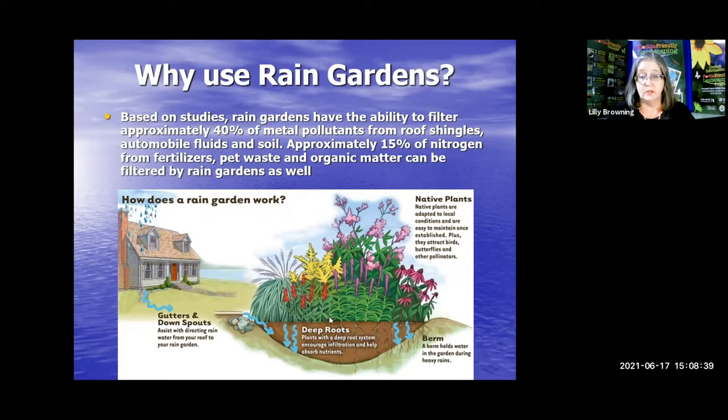You will dig into your yard — we'll get into exactly how far, how many inches, as there are a lot of factors. Then you're going to create a berm that will stop the water from leaving your property. You can put in native plants, which are great and wonderful and useful. You can also use non-native Florida-friendly plants that do fine with wet feet or dry feet, depending on what's going on with the weather.